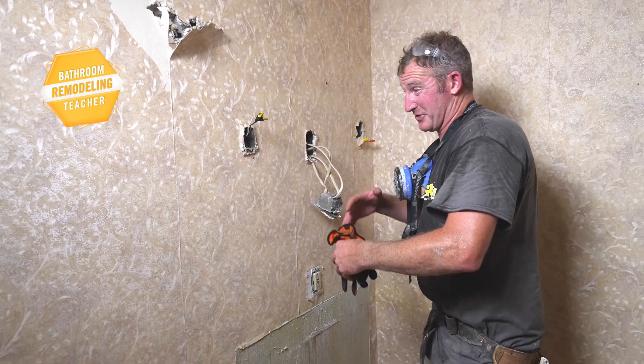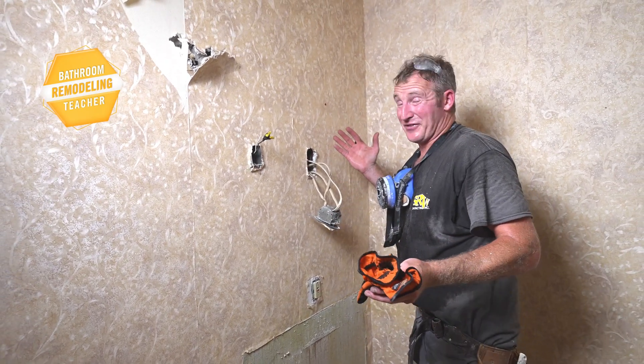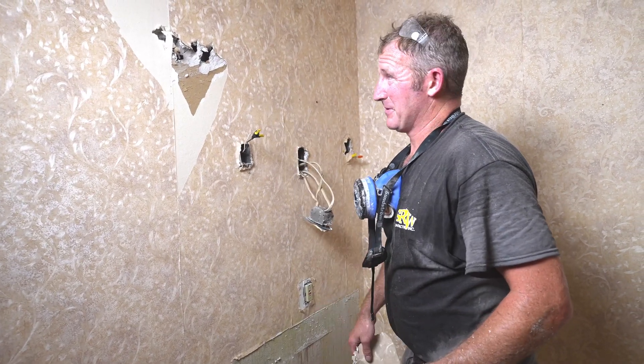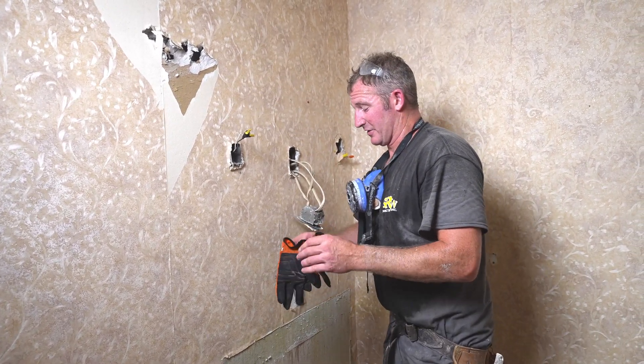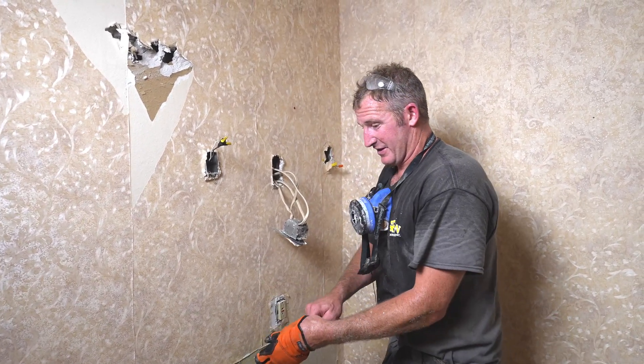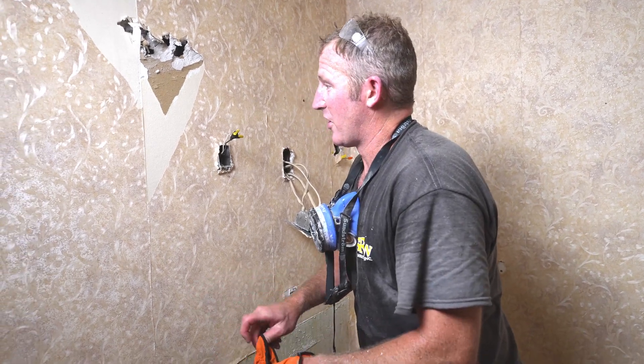We want to move this outlet on this side of the wall, so you have like five different holes that you're patching, and then you're going to remove your wallpaper — just get rid of it completely. It's going to save you more time and you'll be able to see all the plumbing and be able to address anything that might be wrong.